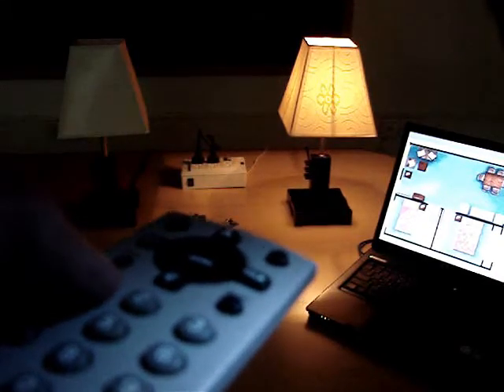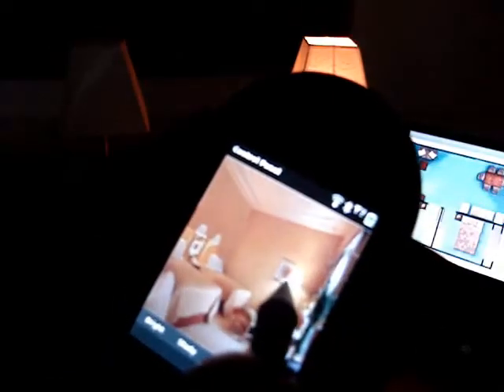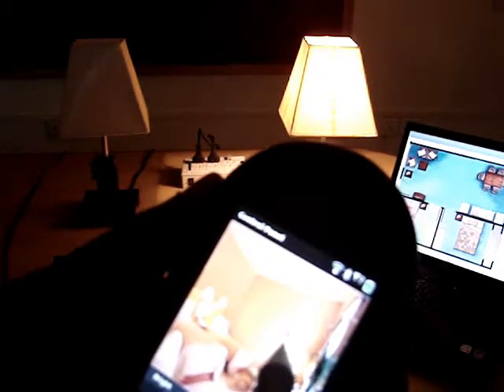Let's have a look. Let me operate the lights with ZigBee Remote. When you are away from home, you can use your GPRS or Wi-Fi enabled mobile phone to control appliances at home.